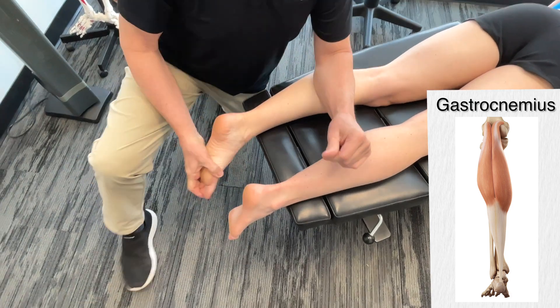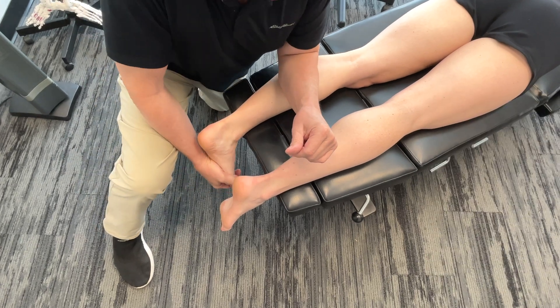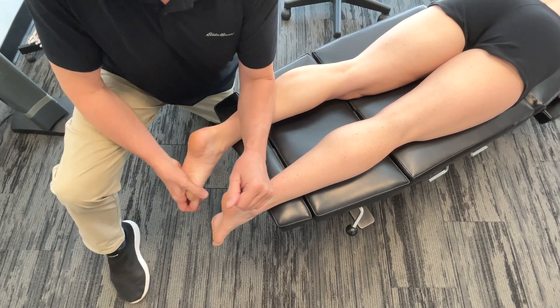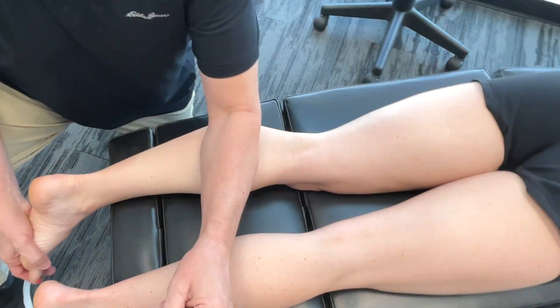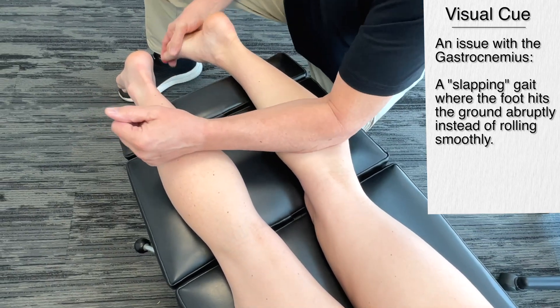There's something you really have to consider: when they go through the biomechanics, they relate specific structures to creating a problem in a specific area depending on what you're seeing — but realize there are also fascial connections between these. So when I talk about the gastrocnemius, it could be the soleus. When I talk about the tibialis posterior, we could be talking about any of the deep flexors of the foot.